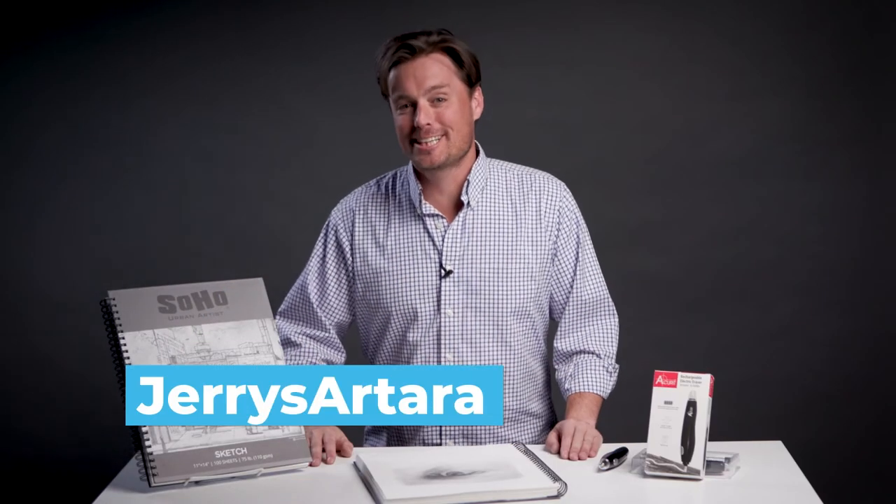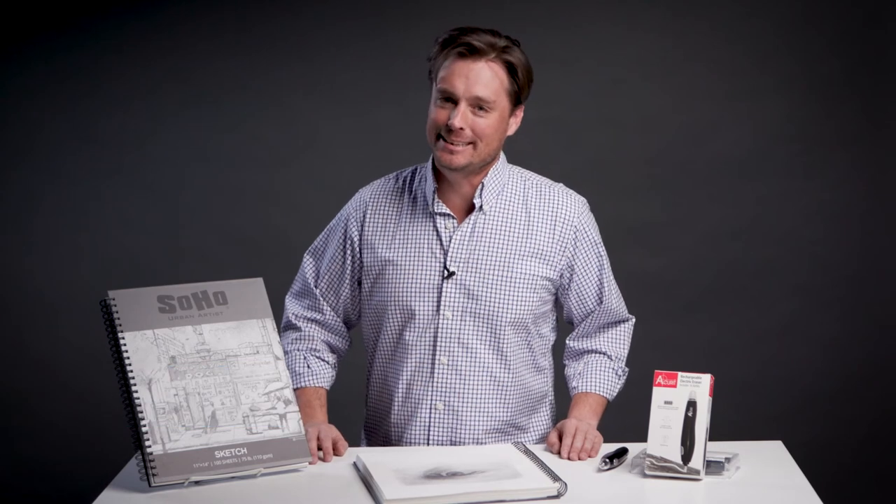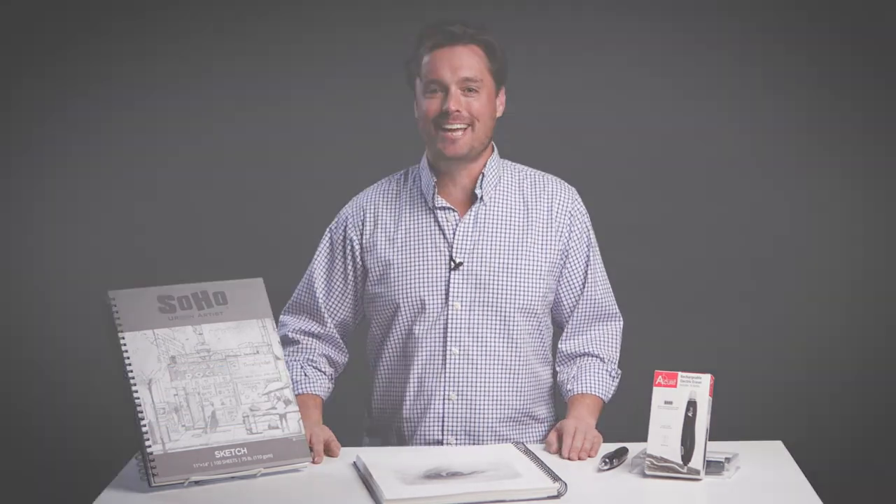You can find both of these products at JerrysArtarama.com. Check out the Accurate Rechargeable Electric Eraser and the Soho Urban Artist Sketch Pad today.